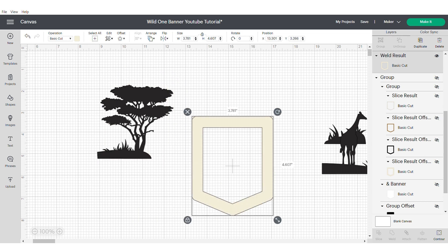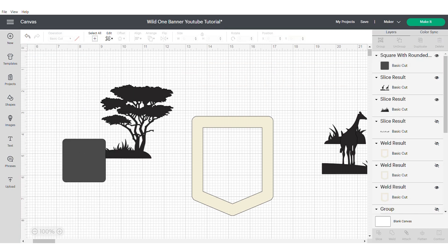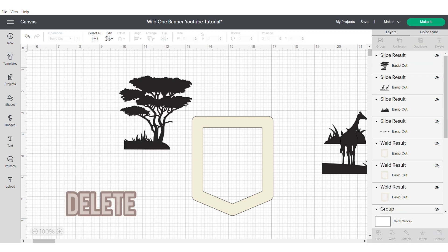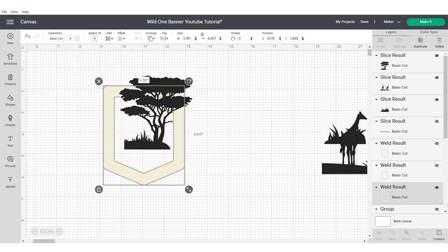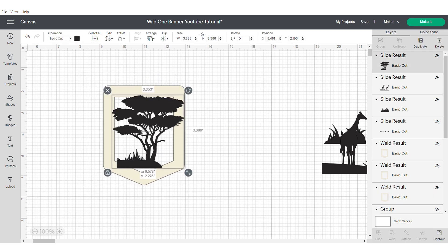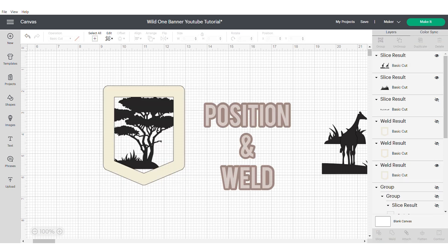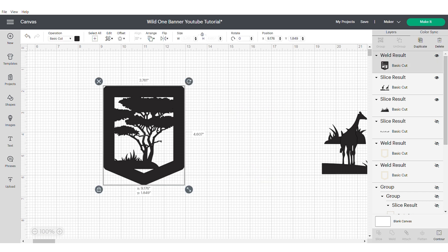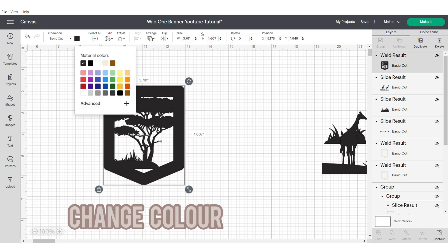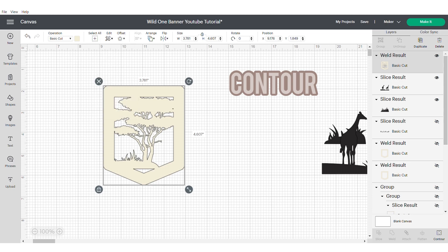As you can see it's just slightly too wide, so I'm going to slice a small part off here. Then I'm going to delete the parts that I don't need and move my tree and my banner together, and just start resizing to get it into the right position. Once I'm happy with it, I'm going to weld it and then change the colour and use the Contour tool to get rid of the triangle at the bottom.